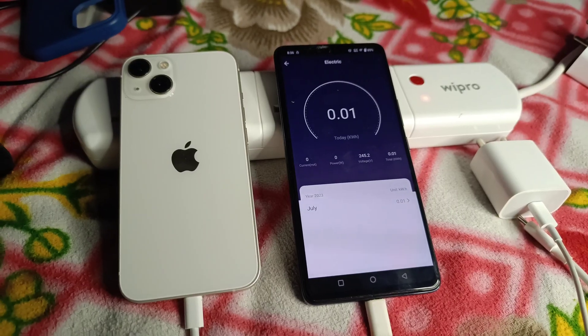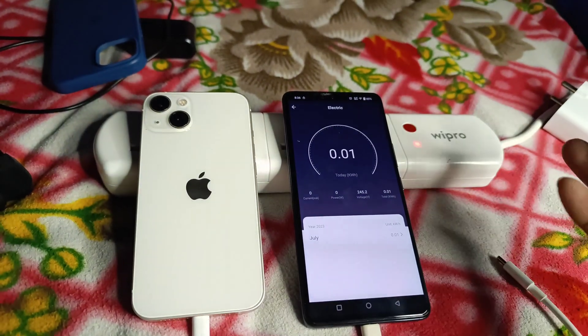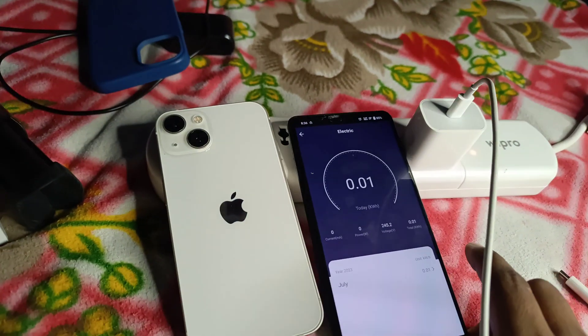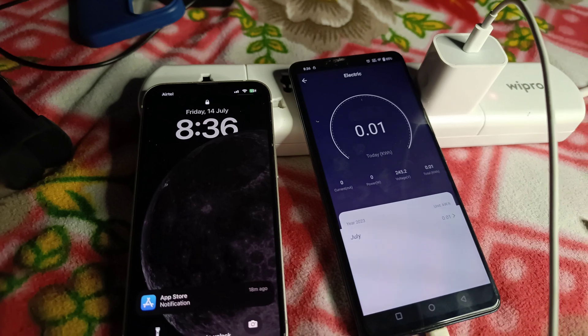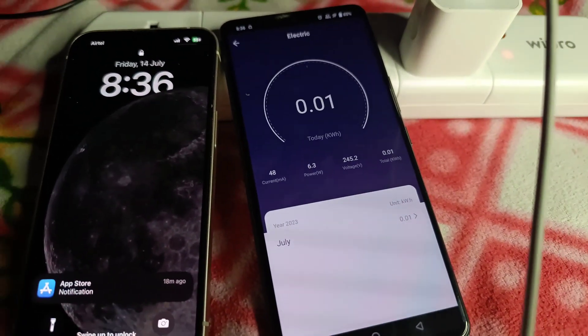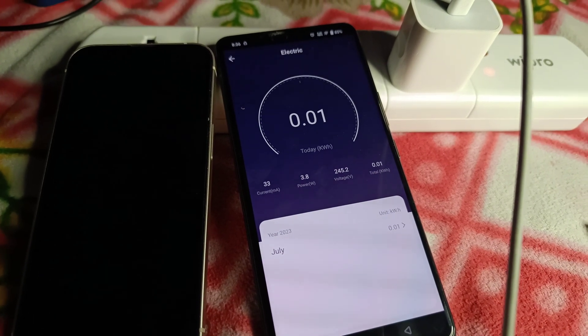Now charging an iPhone with its original 20 watt charger. If we connect the charger to the socket but leave it unplugged from the mobile, it consumes around 0.1 to 0.3 watts — this is negligible and is called vampire power. I highly recommend you to unplug your charger